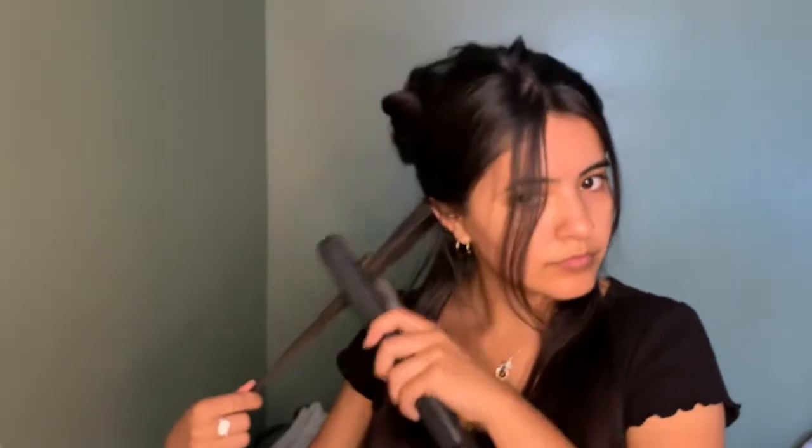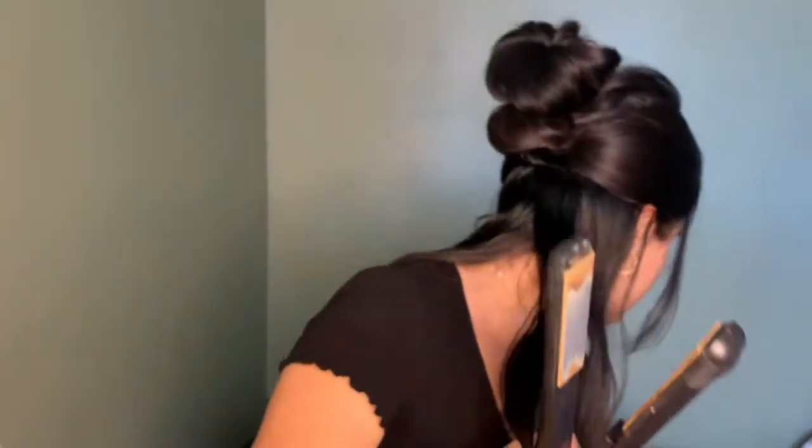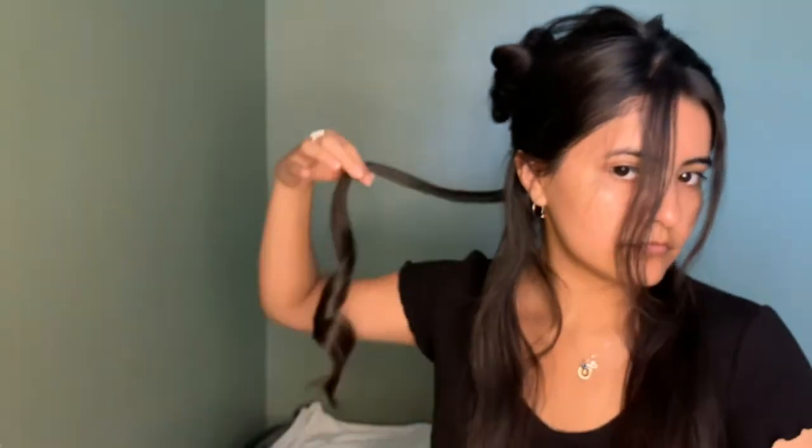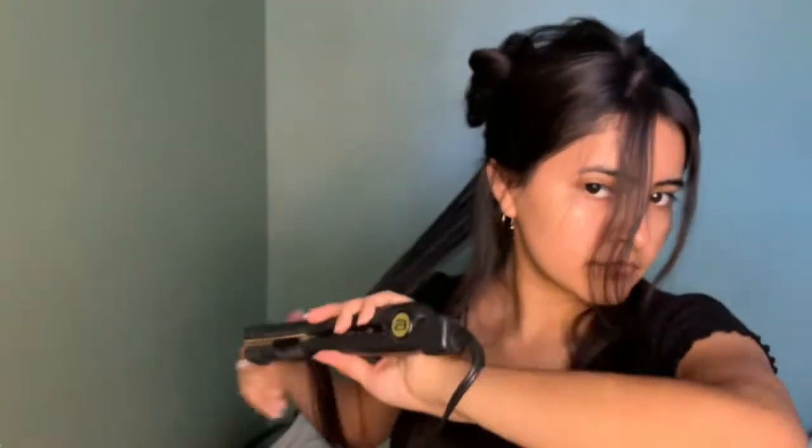I'm going to be grabbing another small, good strand of hair. I'm going to straighten it to warm it up, and then I'm going to wrap the hair around halfway down. I'm going to wrap it around the flat iron and twist it and slowly pull it down. You don't want the flat iron to sit in your hair while you pull it down because you don't want to burn your hair.